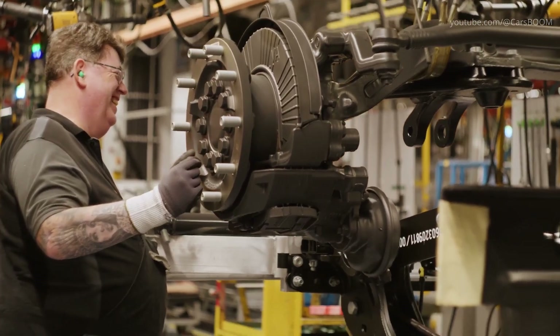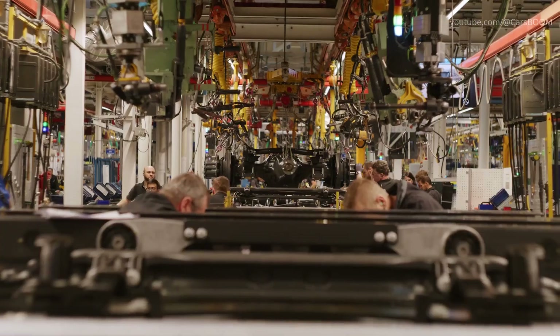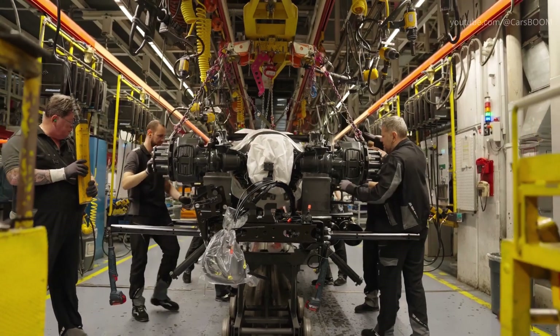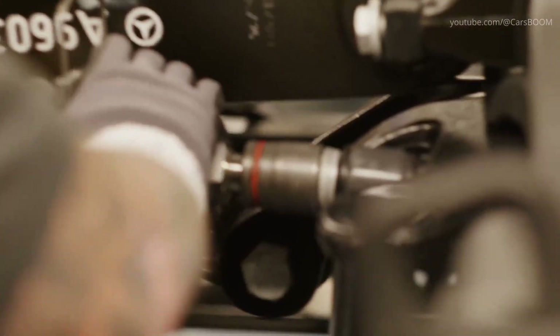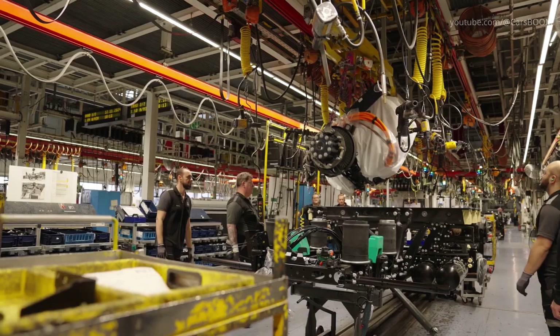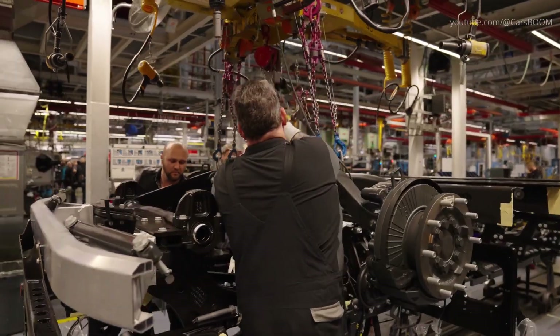The suspension system, designed to enhance ride comfort and stability, is added to the frame. This includes installing leaf springs, shock absorbers, and air suspension units, which provide the cushioning required for heavy-duty applications. The system is calibrated to support the high-voltage batteries and other heavy components while maintaining driving comfort.